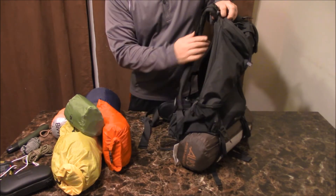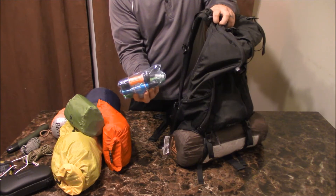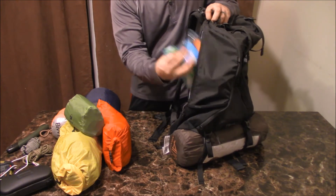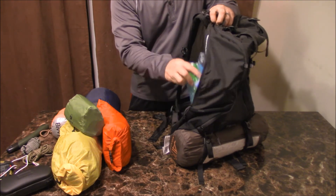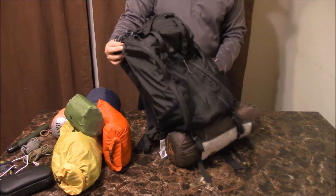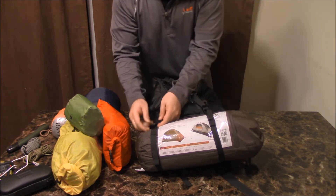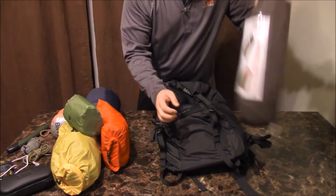On the side right here there's another zipper where you can put your water filtration system for easy access. If you're on the trail trying to fill up water, you just take it right out from here. I like this because I'm always having a hard time figuring out where to put my water filter in my other backpacks.